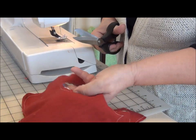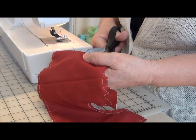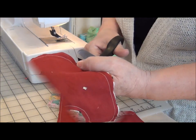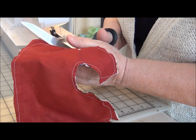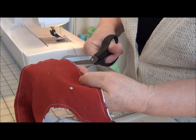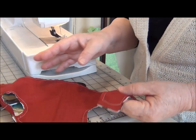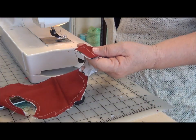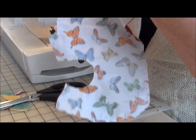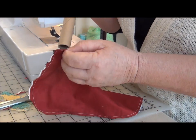And since these are such small pieces, let's clip out some of this excess. This is the bottom of the front — I'm trimming out a little extra here so that it'll lay more nicely. And now I'm going to turn this through the shoulder.